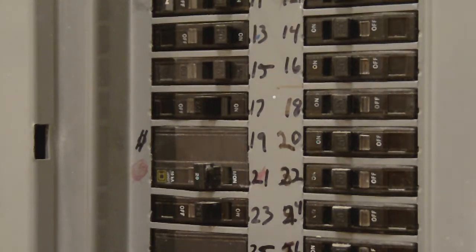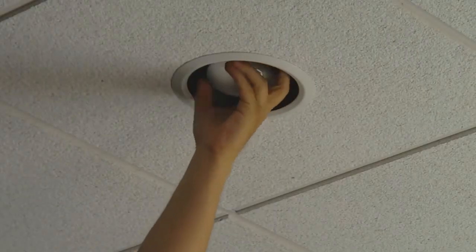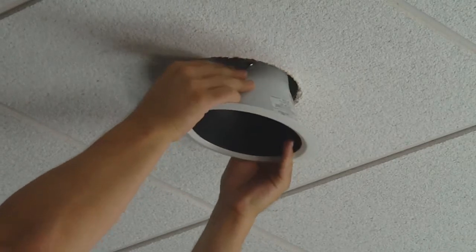Simply locate the proper circuit breaker and flip the switch off. Now we are ready to remove the lamp and housing in order to free up the socket, which may or may not be connected to a plate or bracket.